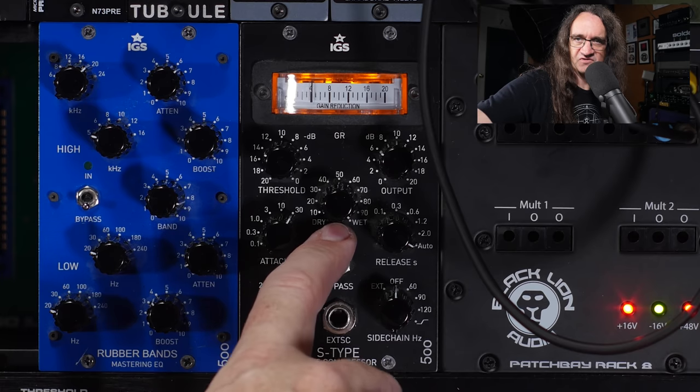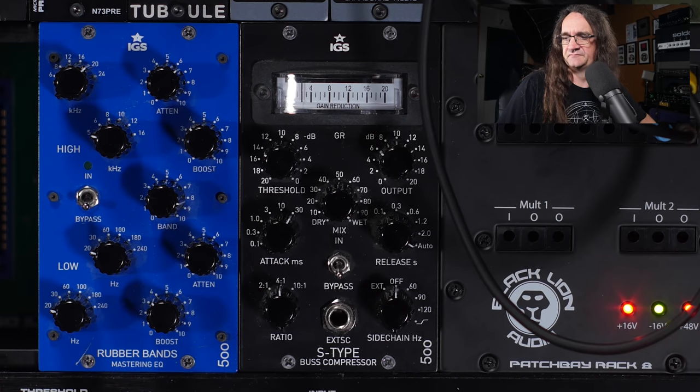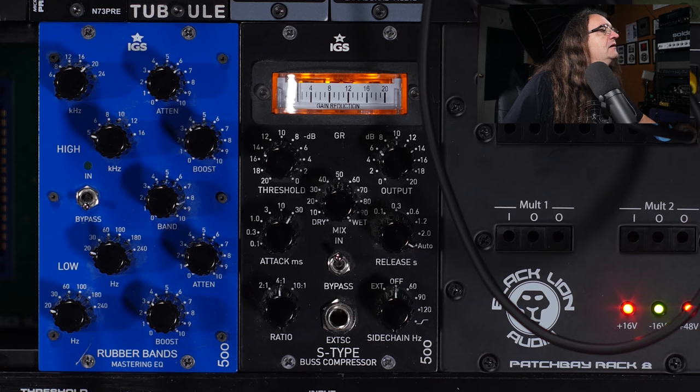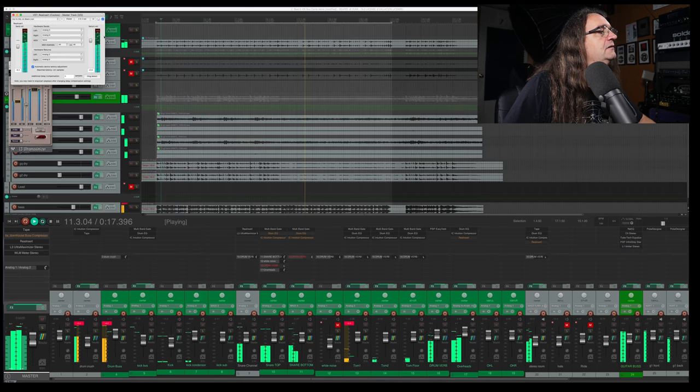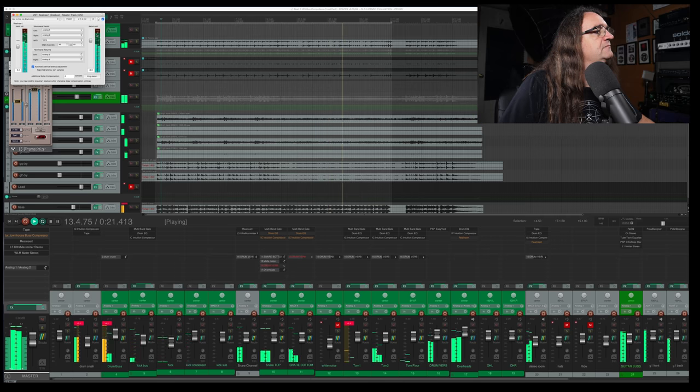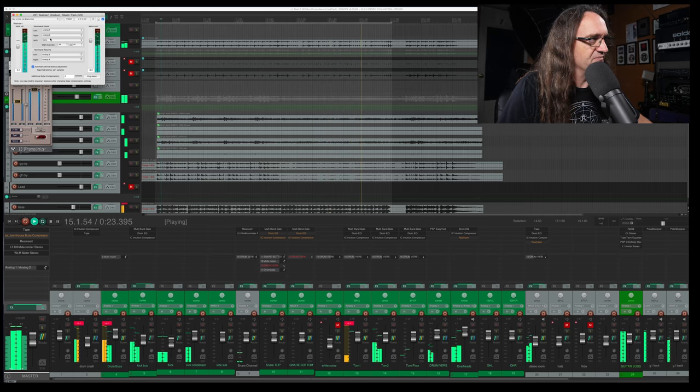That's pretty rockin' right there. Turn it off — wow, what a difference. How much headroom we got? That's just great. Tons of headroom on the return bus. Perfect.